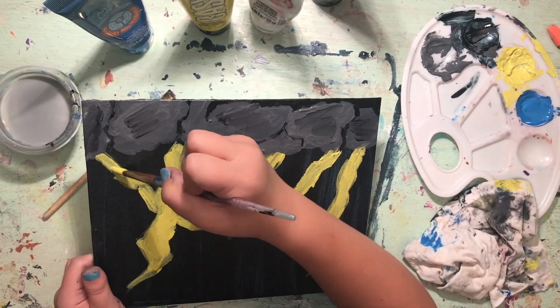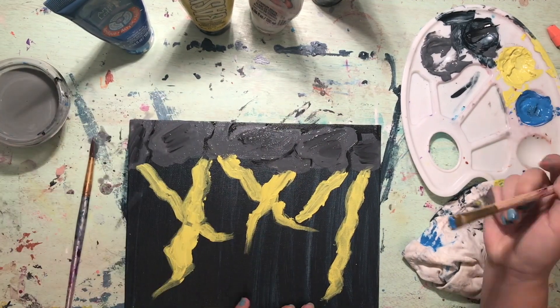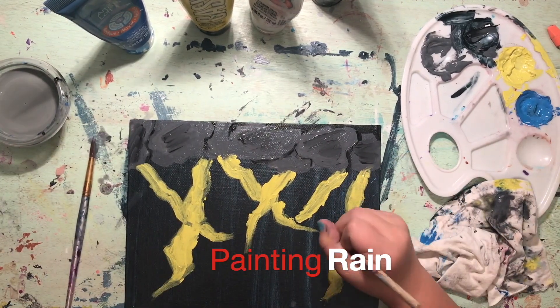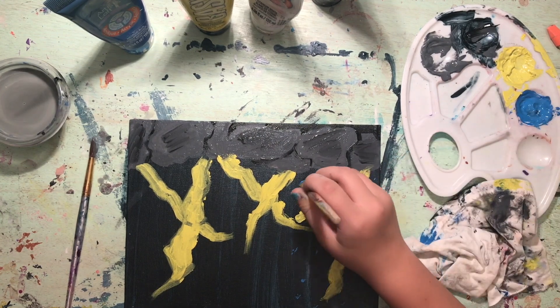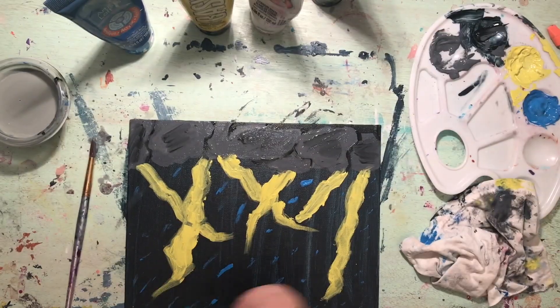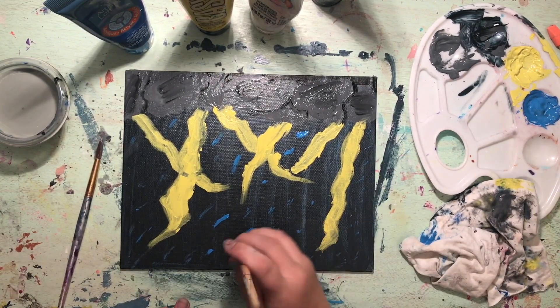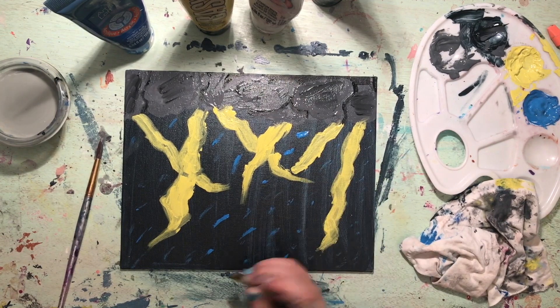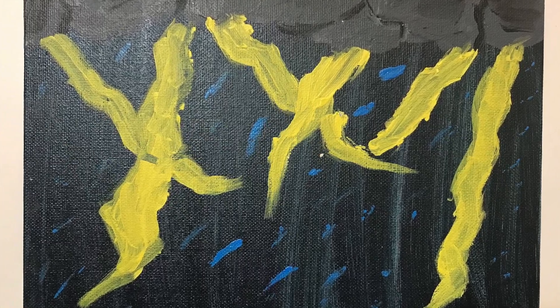My thunderstorm is a scale model depicting how I imagine thunderstorms. However, real thunderstorms are much bigger — the average thunderstorm has a 24 kilometer diameter. My DIY thunderstorm has rain, lightning, and clouds. At any moment, 1,500 to 2,000 thunderstorms are occurring on Earth. If the temperature in a thundercloud is below freezing and winds are strong, the raindrops can form into hail. Thunderstorms are the simplest of all three storms.